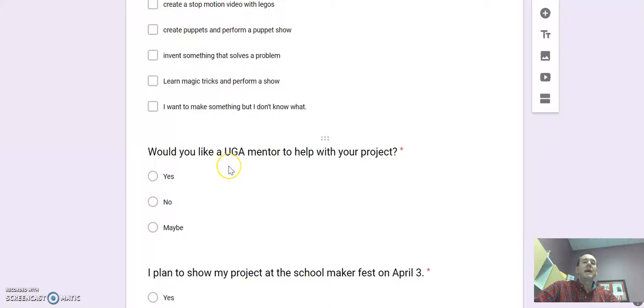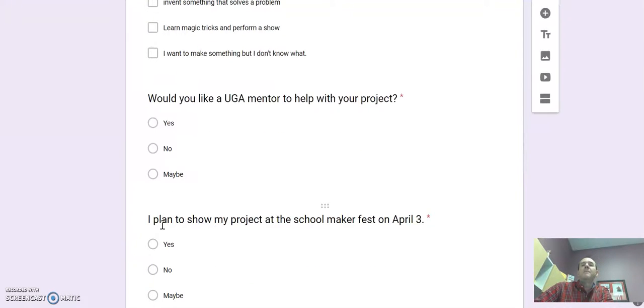The next question asks: do you need help? Is this a project you're going to work on by yourself? Are you going to do it at home? Or do you need a UGA mentor to work alongside you? So you can say yes, I want a UGA mentor; nope, I'm going to do it by myself or at home; or maybe, I might want somebody to help me.